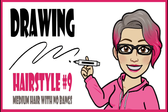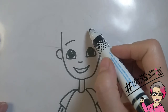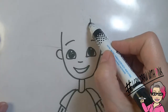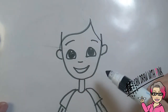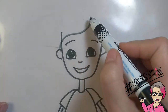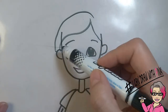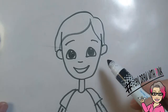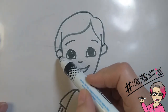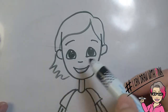Drawing hairstyle number nine: medium hair with no bangs. Start with drawing a long S-curve across the forehead, starting from two thirds of the side of the face. Then another curved line down to the ear on the other side. Draw a curved line from the top of the head to one ear, then down to the other ear. From the bottom of the ear, draw a curved line out and some zigzags all the way down to the chin area.